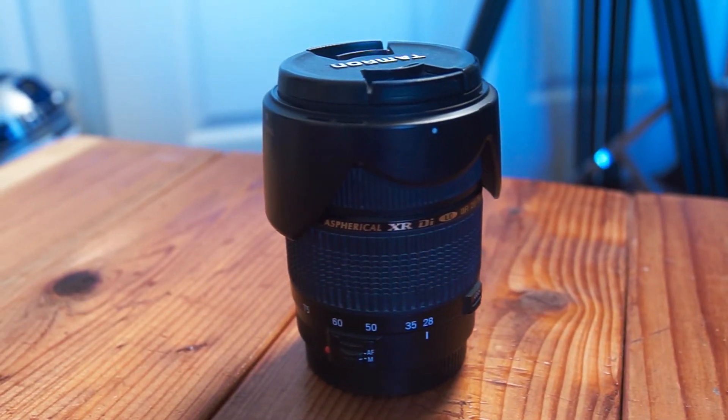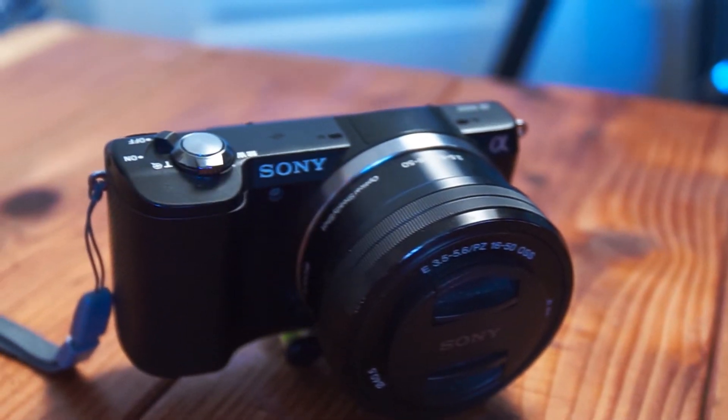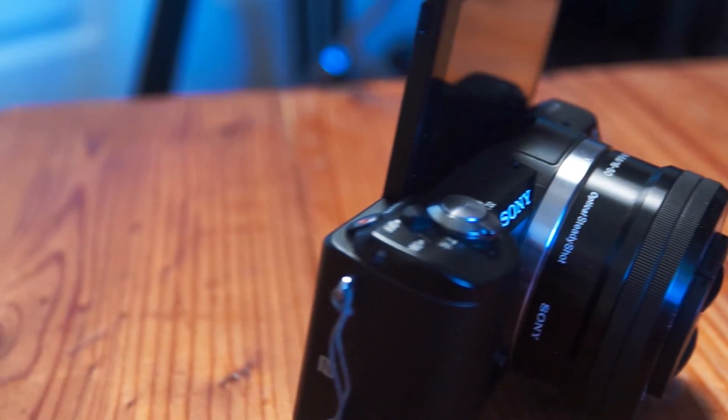The other lens I have is a Tamron 28-75 f/2.8 — great for low light. I also have my vlogging camera and second backup camera, the Sony A5000 with the Sony 16-50 f/3.5 power zoom lens. They're both Sony so I can use the same color profile and the footage will look the same.